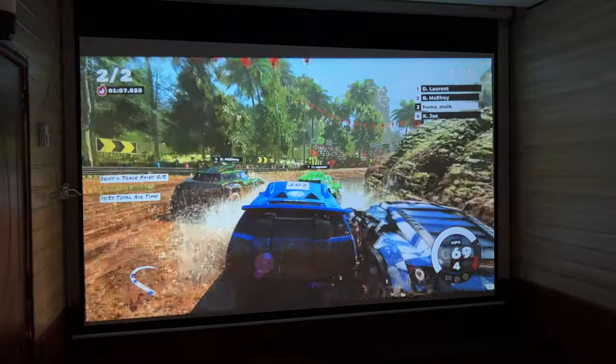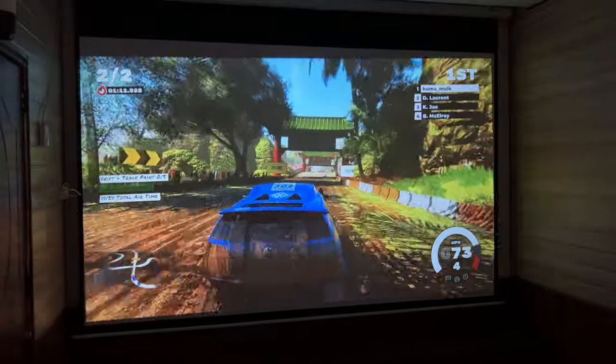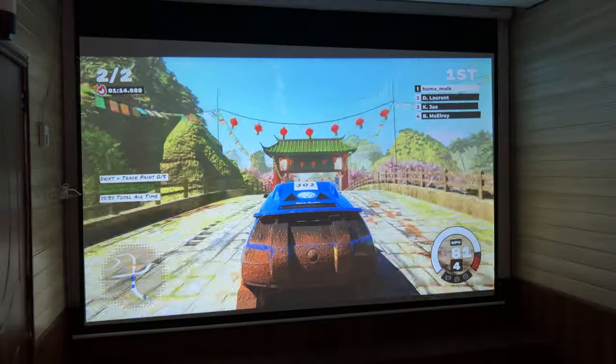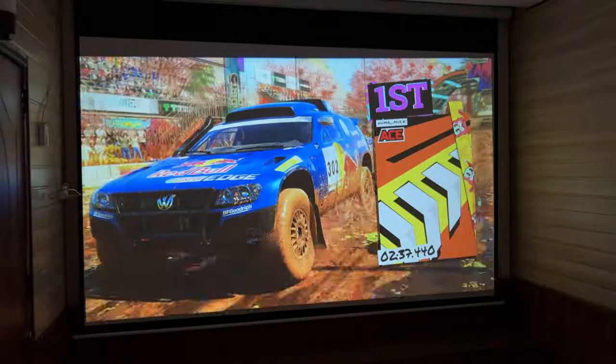If you're talking about gaming, you can enjoy gaming on this projector as well. So friends, I hope you liked this video. See you in the next video. Take care and stay safe.